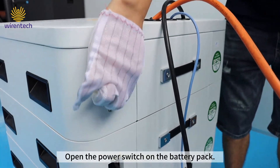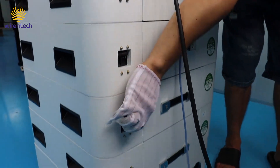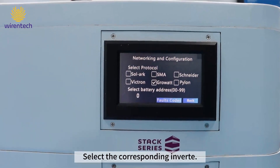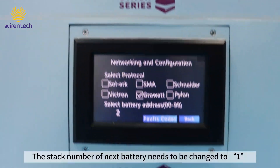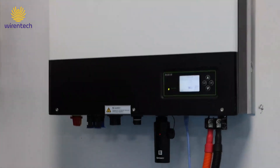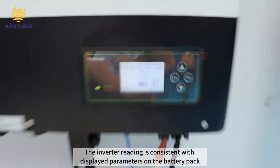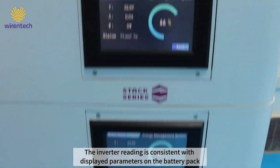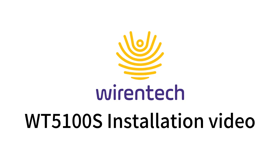Open the power switch on the battery pack and select the corresponding inverter. Battery stack numbering starts from 0 at the top; the stack number of the next battery needs to be changed to 1. Connection established — the inverter reading is consistent with the displayed parameters on the battery pack.